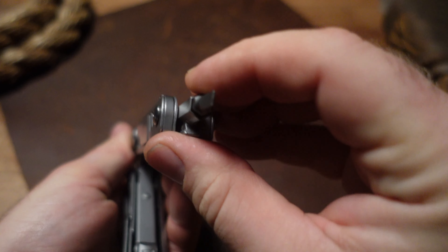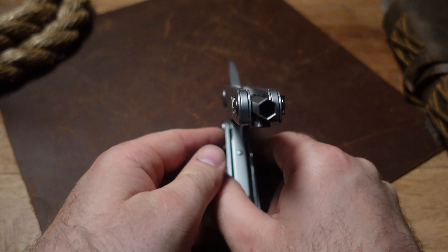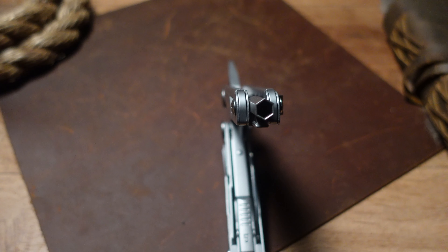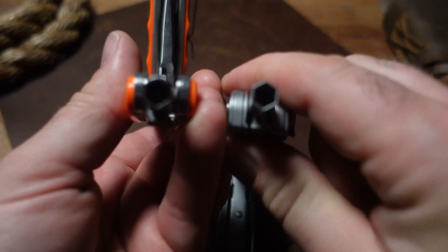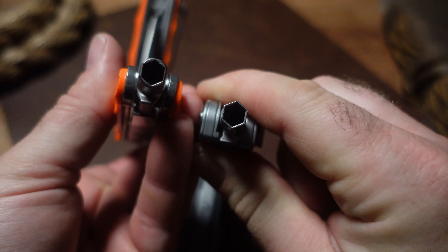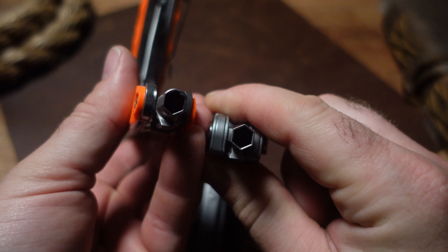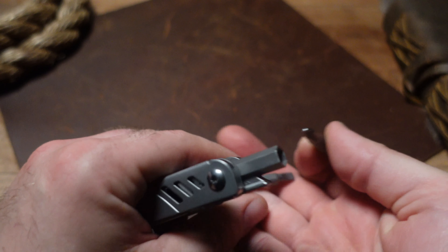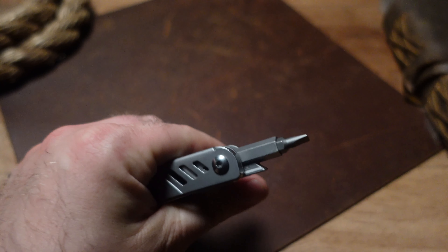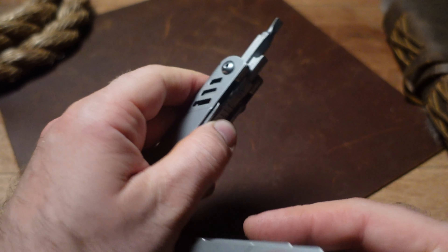One thing I do like is the quarter-inch bit driver. Compared to the Day Camping DL7, it does seem like they've thinned out the metal on the bit driver a bit. I think it's fine, but it doesn't seem quite as thick. It does have the ball detent, and of course you can use Klein bits and DeWalt detent bits with it.